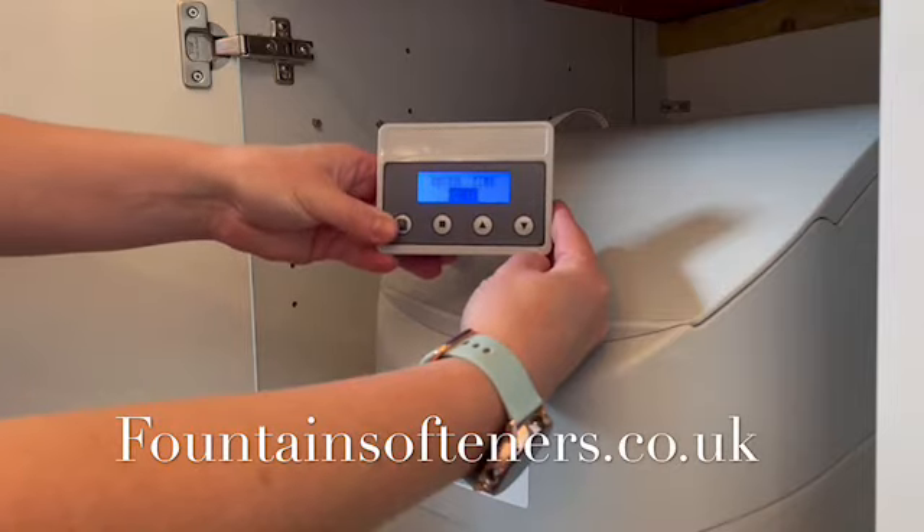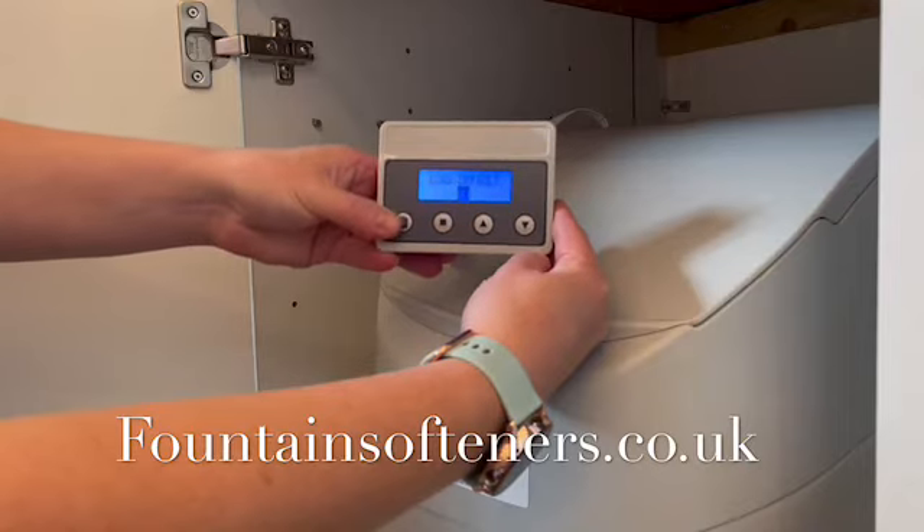Adjust the regeneration time if required. Leave the load default as no and programming is now complete.